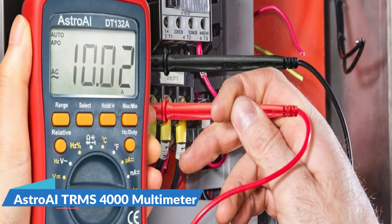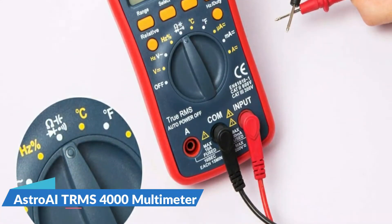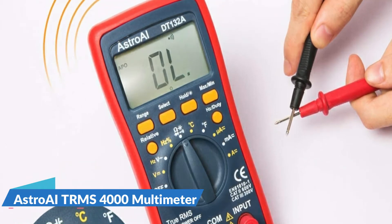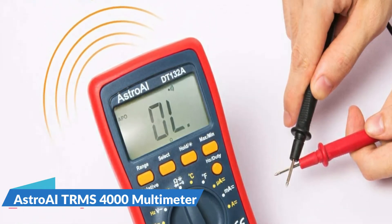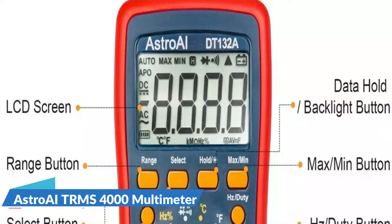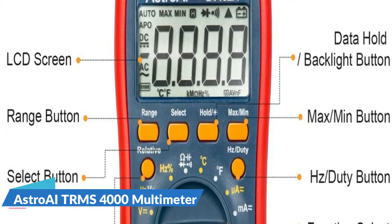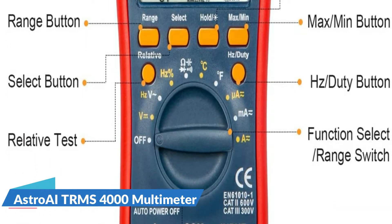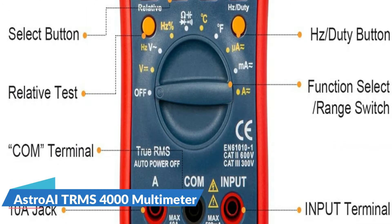Ideal for commercial settings where it can handle the demands of a long workday. From the durable exterior to the wide range of heavy-duty capabilities, this multimeter is designed to troubleshoot a variety of automotive and household electrical problems safely and accurately. It's a suitable tool if you want to do some household or commercial improvements.